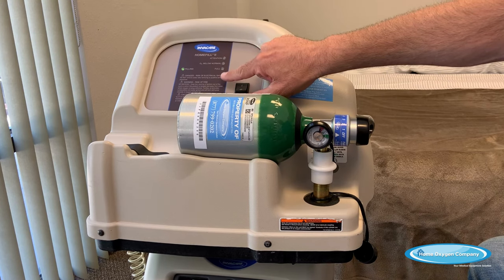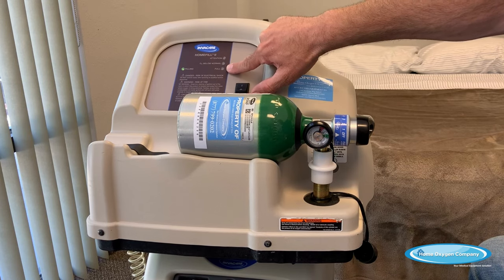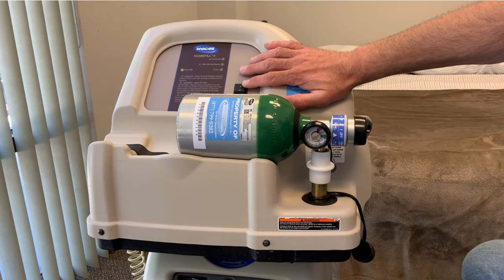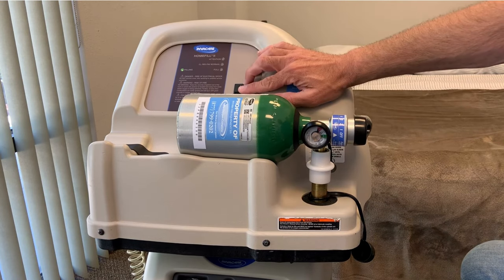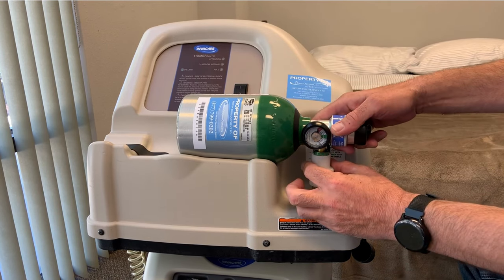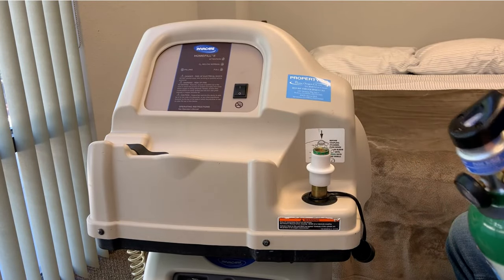Once the filling process is complete, you'll see the full light — this is also a green light. This full green light will light up and the machine will automatically stop filling. At that point, if you are finished filling your tank and your full light has come on, turn the compressor off. Then pull down on this white coupler, pull up on the tank, and remove it.